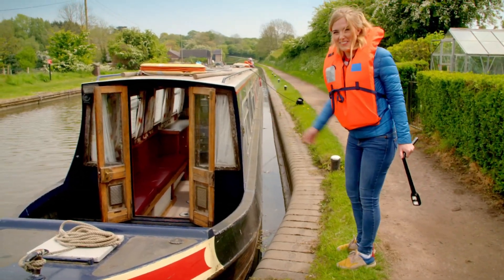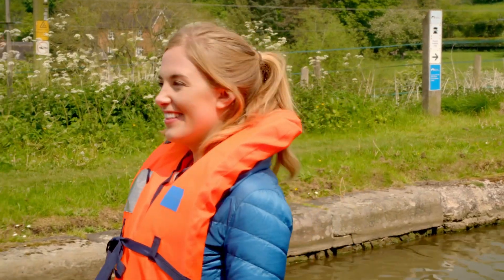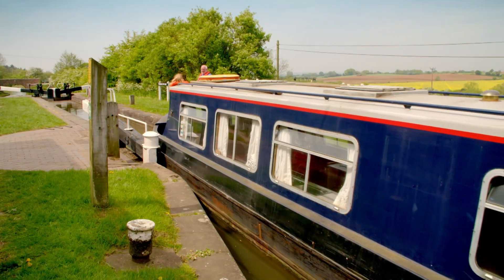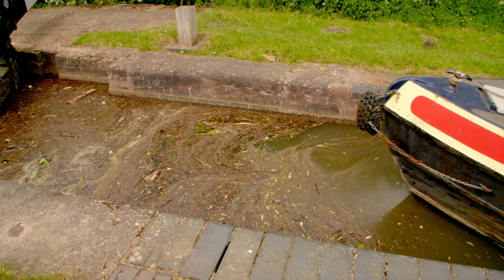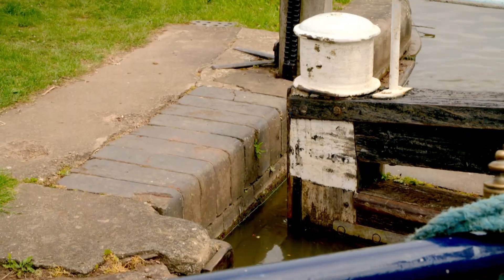Time to get on the boat. I'm being extra careful as boats can be wobbly. Once the boat is in the chamber, the lock gates can be closed.